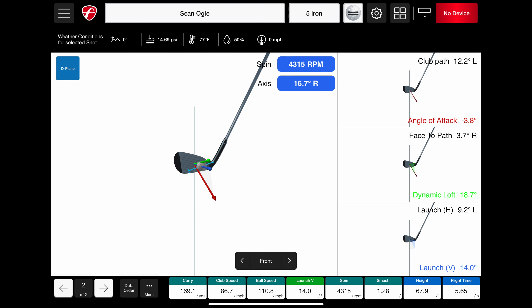Number five is fusion tracking. This feature was originally on their top-of-the-line X3 and was rolled down to the Mevo Plus. It's a Doppler radar device, but fusion tracking means it uses both Doppler and the built-in camera to give you more accurate results. When they rolled out this free upgrade to all Mevo Plus users a few years ago, I saw significant improvements in the accuracy of the results I was getting.